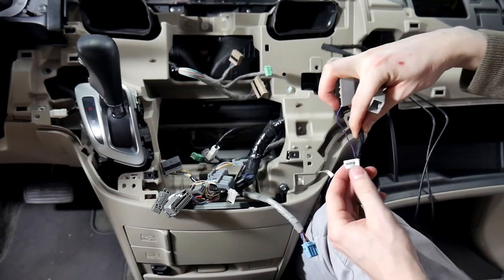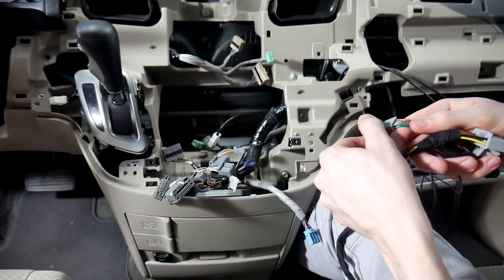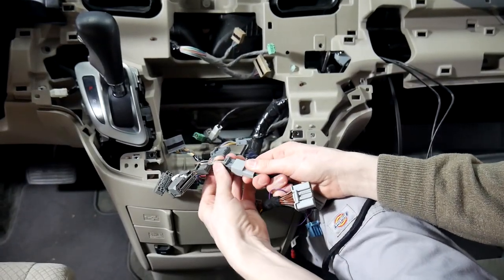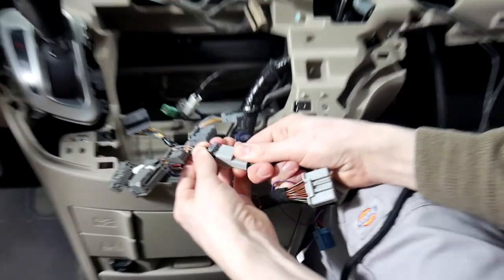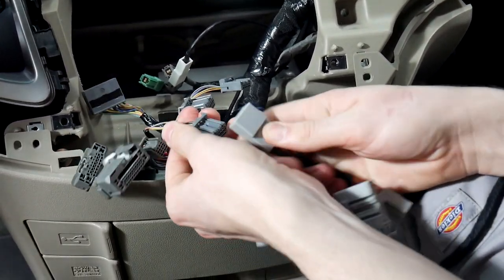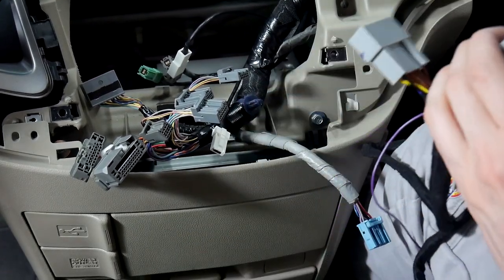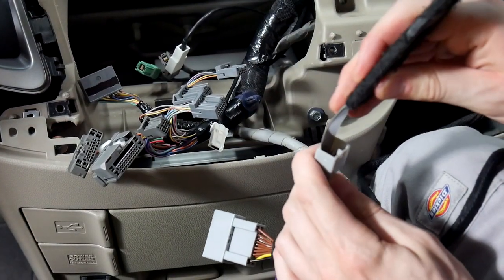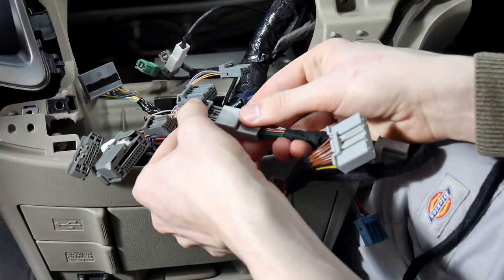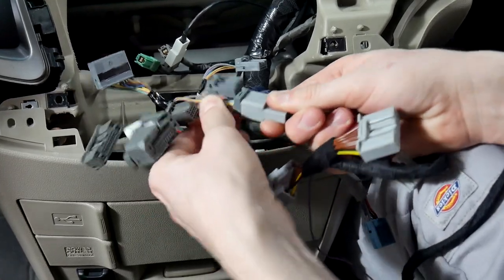We can move on to our next cable, the MCF-HA3. We're going to start with the 12-pin connector — it goes right here. When you go to plug it in, be careful not to push too hard; wiggle it back and forth. I've seen this one bend pins before, and as you can see it actually bent some pins here. We're going to use the pry tool to bend those back into place. Make sure you wiggle it and you'll hear it snap in when it's fully seated.